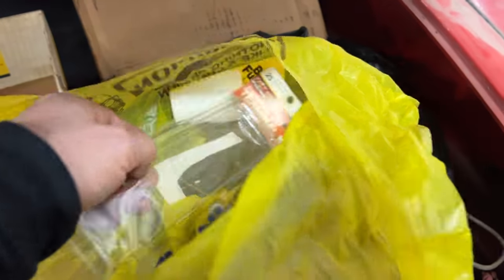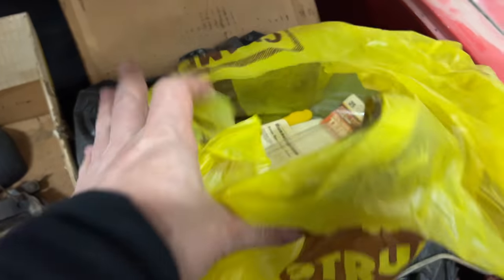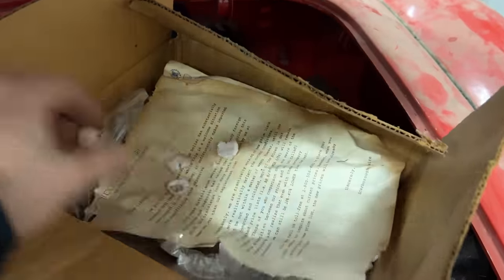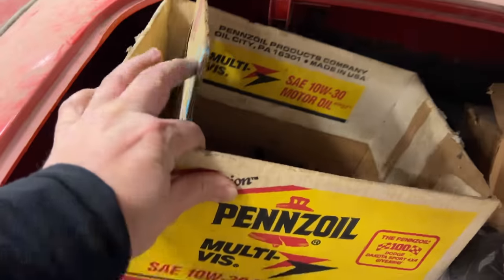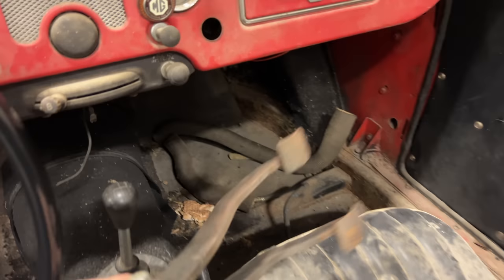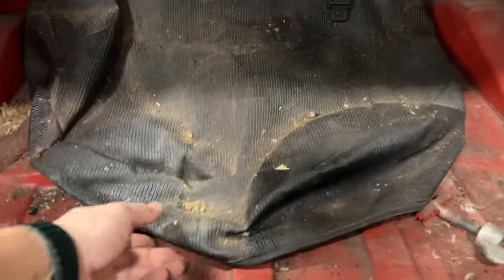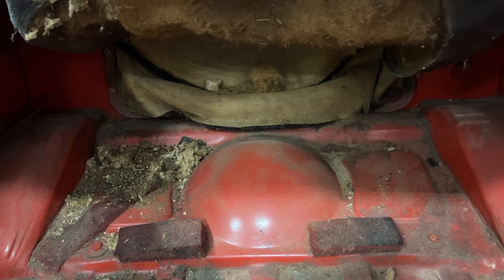This bag is just some electrical connectors and a crimping tool, so this doesn't belong in this car. This box here - these were the brand new hubcaps and wheel covers. These are brake parts, and over here on the passenger floor these are pedals, which we're going to need. I thought I had the master cylinder for this car somewhere, so I emptied everything out and the only thing I found was a mouse nest.